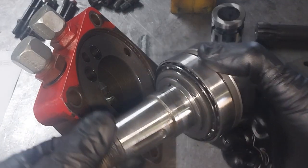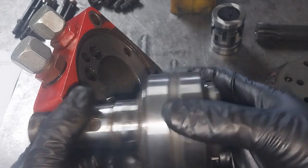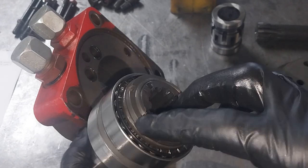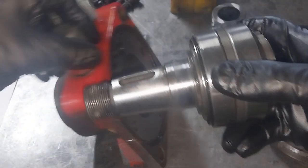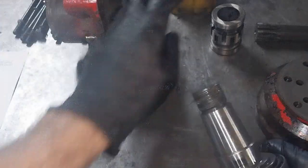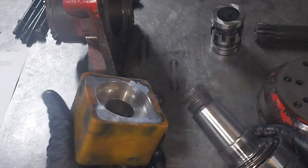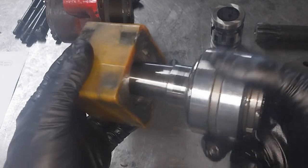It does that with the shaft — this is a pretty solid, chunky shaft, obviously designed to take quite a lot of load. Double tapered roller bearings here, preloaded in the factory to a certain preload. This fits as a light press fit into the housing. This is the output shaft.